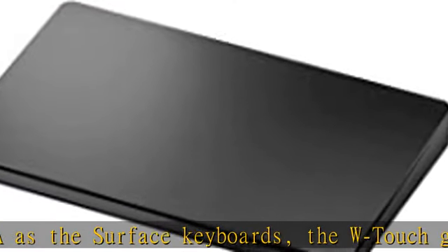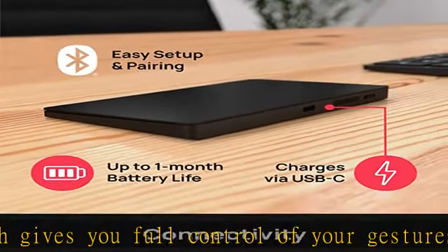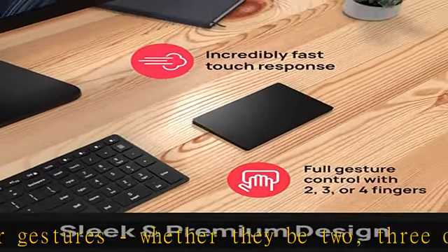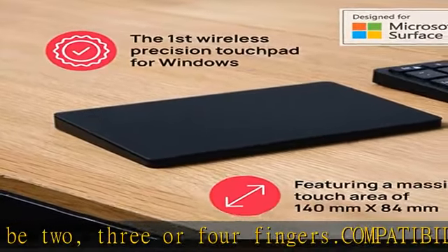With a battery life lasting up to one month on each charge, the Bridge WTouch will have you working with confidence. Designed for Surface — have confidence as your WTouch has been designed and engineered to meet the standards set by Microsoft. Check the description to get this product today at the best price.